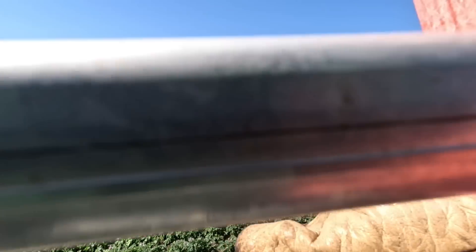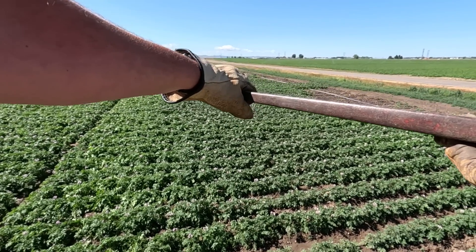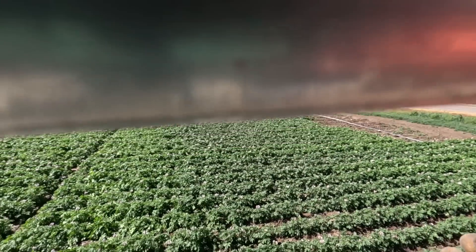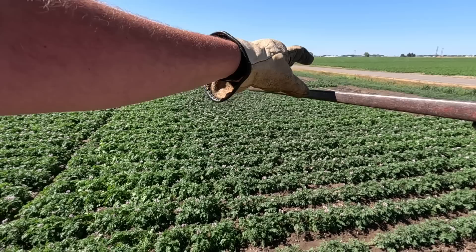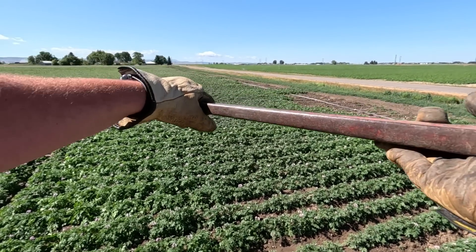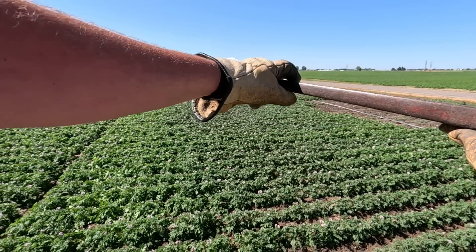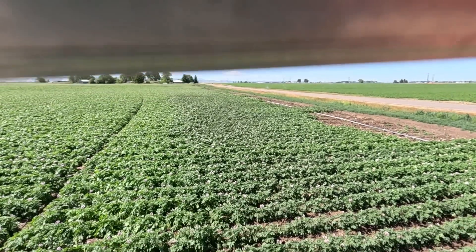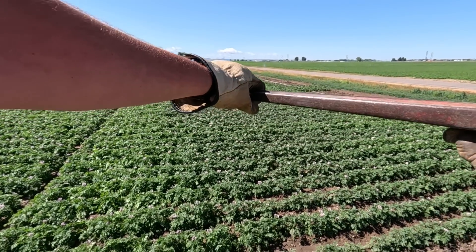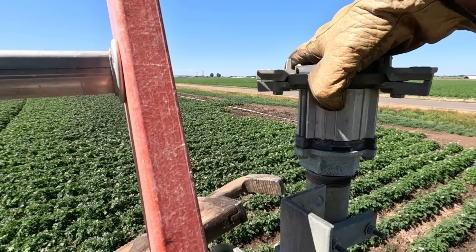Come on, Bessie — there we go. This thing's been on here for about 10 years; this pivot's about 10 years old. So just a little bit of corrosion in 10 years. Sweet.